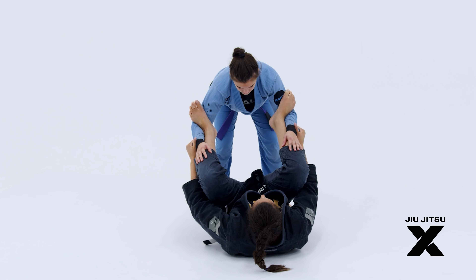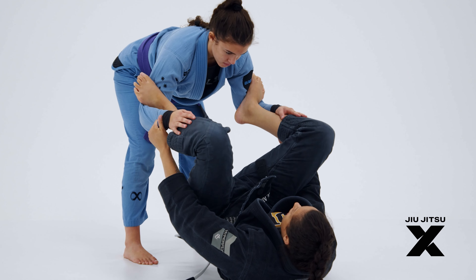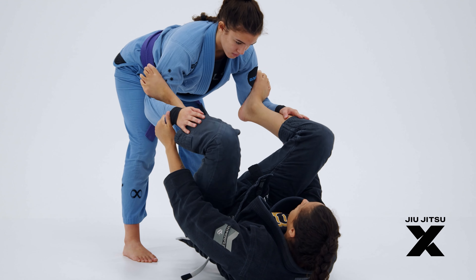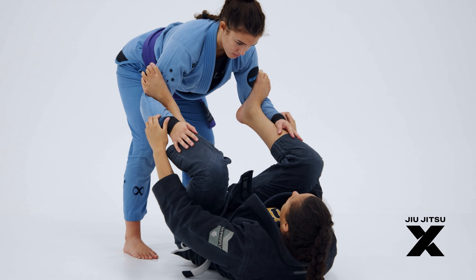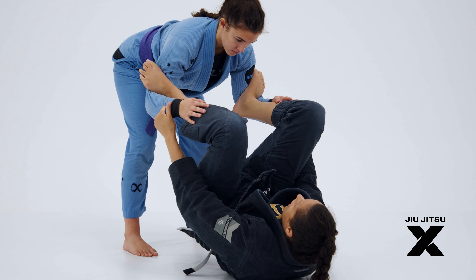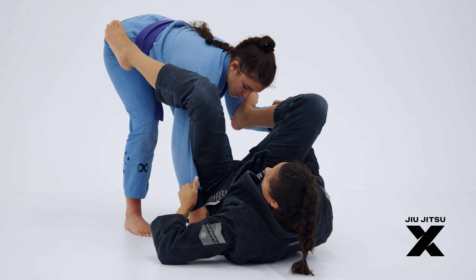Why do I like to start on the spider guard? Because my foot on the biceps helps me to lift my hip — I can do this with ease. So I'm going to lift my hip, pass my leg over her arm, and bring her arm close to my hip.